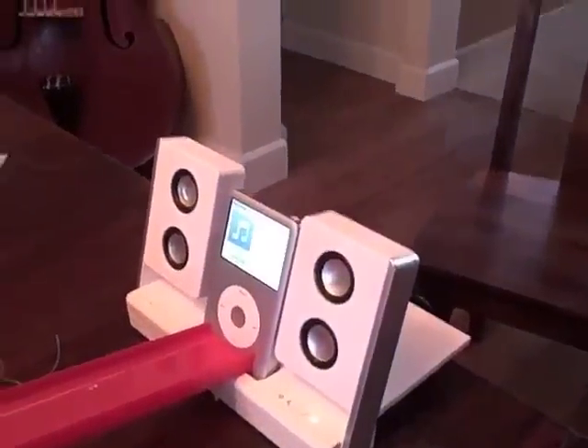Which lifts up this, which is holding a marble. The marble rolls down and plays the iPod. Congratulations.